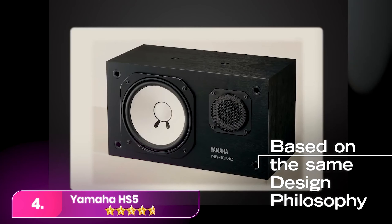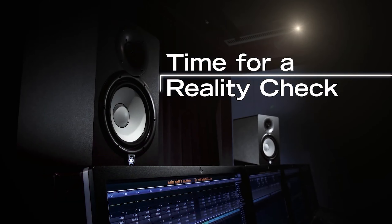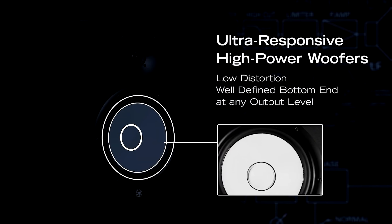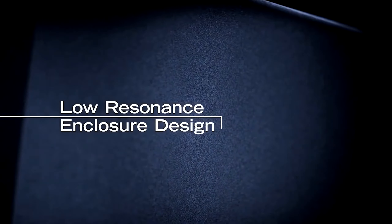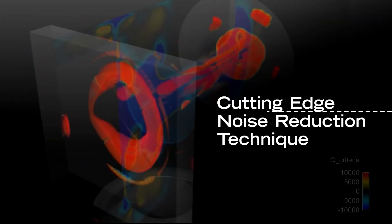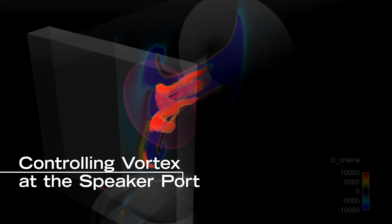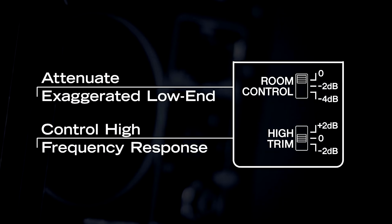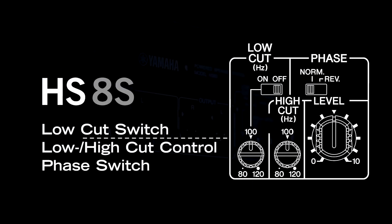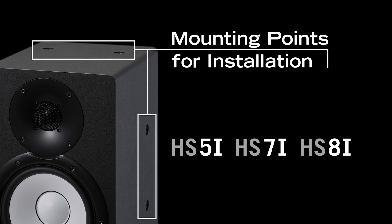The old Yamaha NS10 Studio monitors were chosen not for their great sound, but for their revealing flaws — mixing on them meant your track would likely sound good anywhere. While modern entry-level monitors are capable, the Yamaha HS5 series, designed exclusively for mixing and monitoring, holds the appeal of genuine studio history. These reference speakers prioritize accuracy over features like Bluetooth or graphic EQ, making them an excellent choice for getting your mix right at an affordable price.